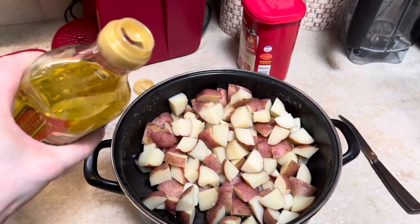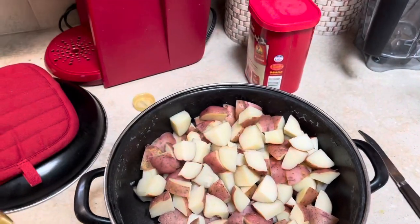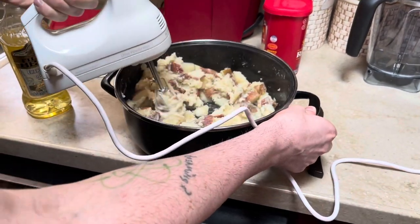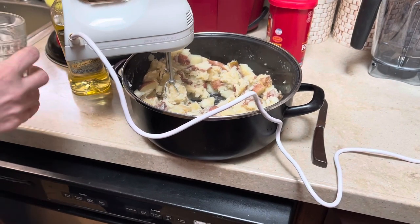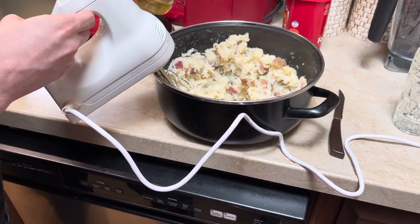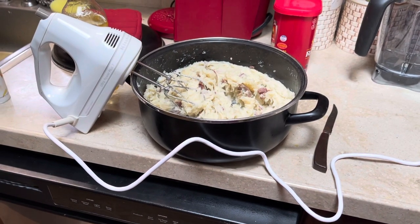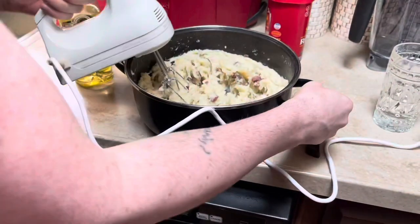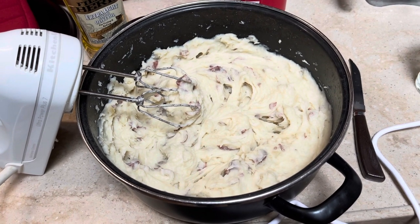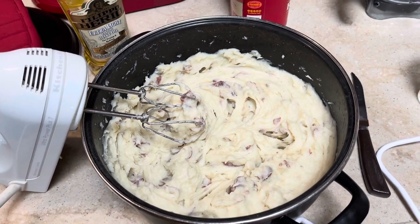Now that the potatoes have cooled, I'm gonna put a little bit of oil in there and a pretty good amount of salt. Then we'll start to mix it up and see what it looks like. We can add a little bit of water. I'm gonna add a bit more salt to taste — it looks good. Usually I put in milk and butter, but due to Allison's dietary restrictions, I couldn't do that this time.